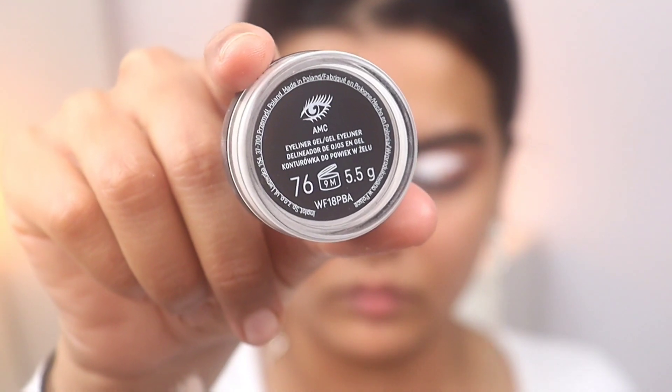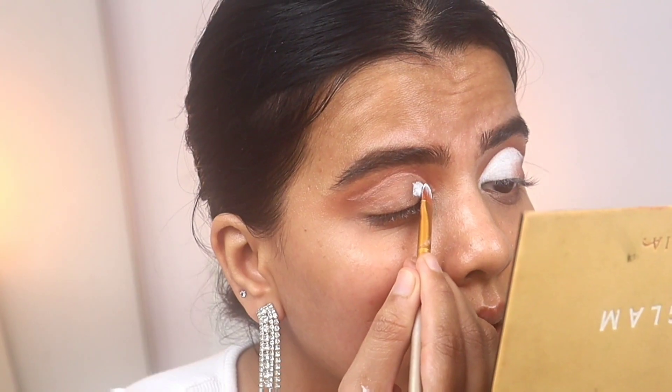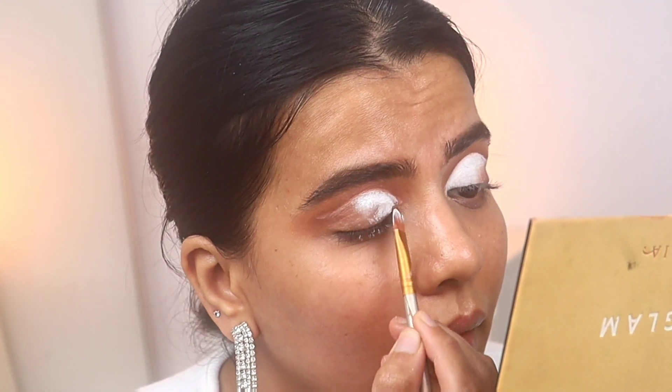Now I'm using the number 76 gel liner from Inglot. I've cut a cotton tip with micellar water so that I've got a clean canvas for this gel liner. I'm using a white base eyeshadow.